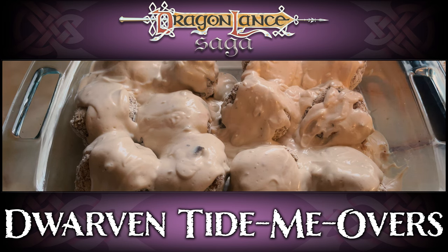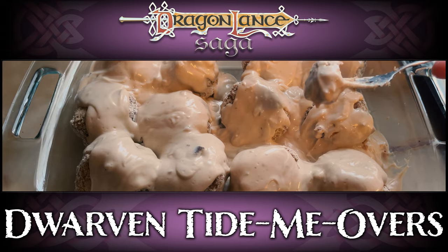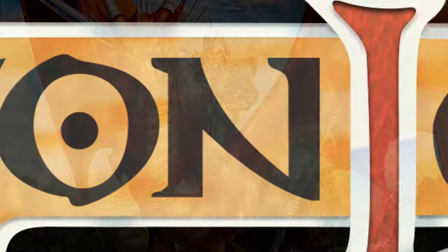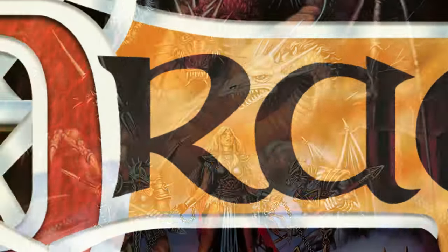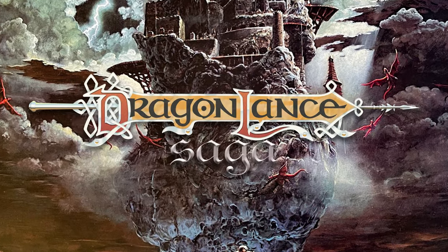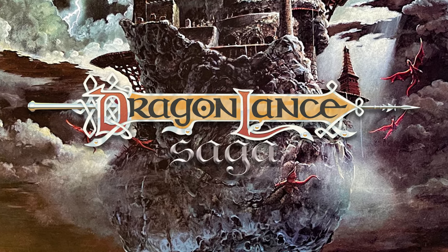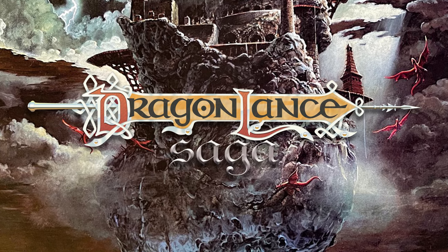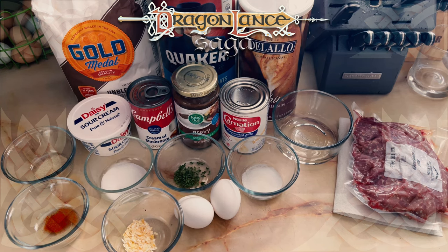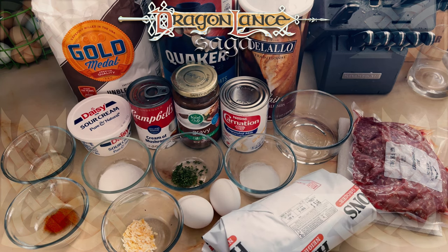There is no way I can make this full recipe for my household without having significant food waste. Today I'm making Dwarven Tide-Me-Overs from Tika's cookbook, In Leaves from the End of the Last Home. If you've made this recipe, share your thoughts in the comments below.